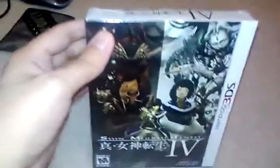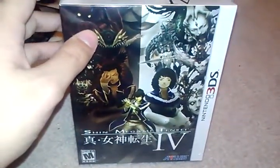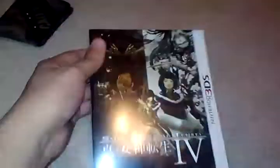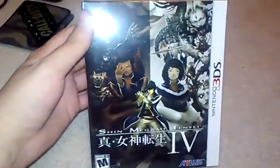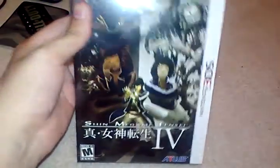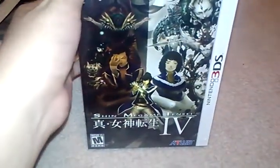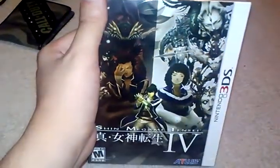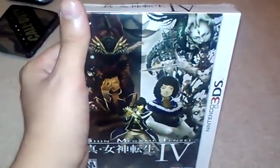Hey guys, Kevin here, and I am back with another unboxing. Today I'm going to be unboxing Shin Megami Tensei IV. This is actually the first Atlus game I technically purchased — I got a friend to actually purchase this for me, and I want to thank him personally for that.